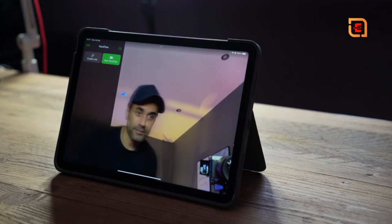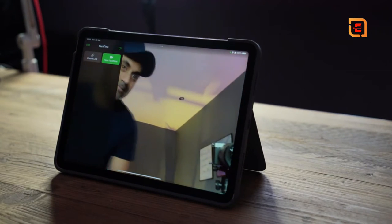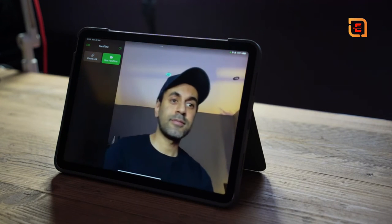The second reason is that Center Stage is now available on the iPad Air, just like on the iPad Pro. It works with FaceTime and other apps like Zoom, and uses the new updated 12 megapixel selfie camera on the front. It actually does a really good job, so if you make a lot of video calls, this is a great benefit.